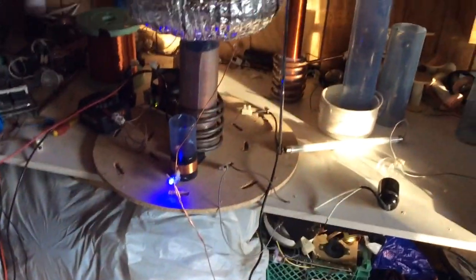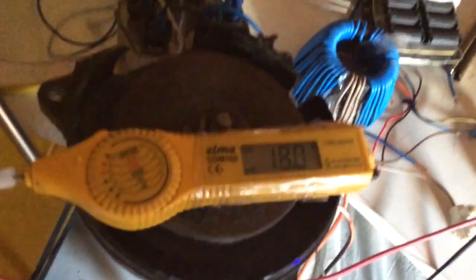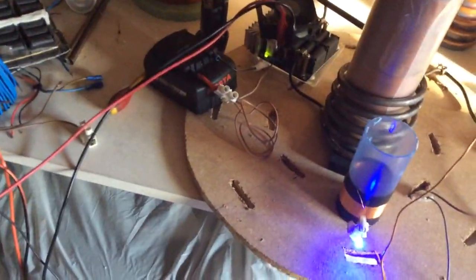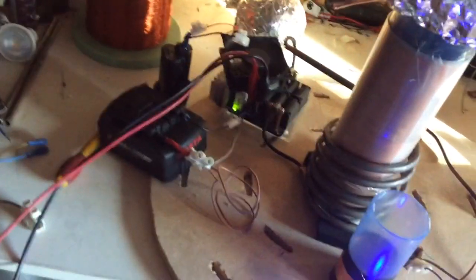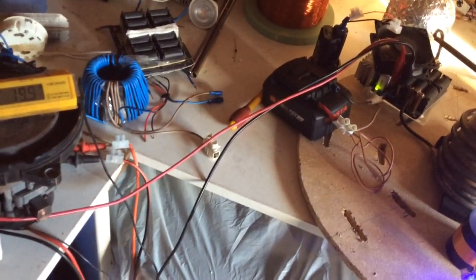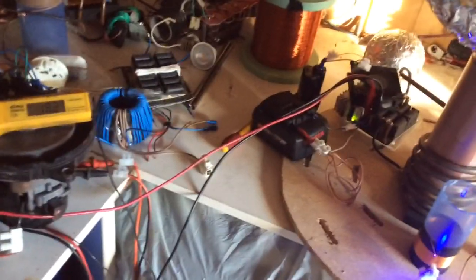Just looking at the third field, basically trying to find out what we can from this Tesla. Input: basically we have input battery at 18 volts times 4 amps. Sorry, it's having a little bit of a strange effect on the battery.